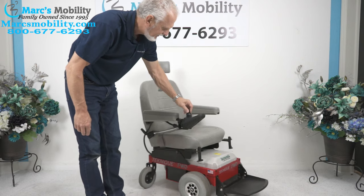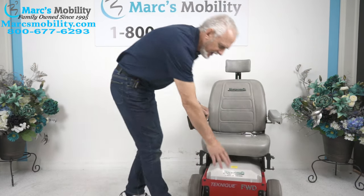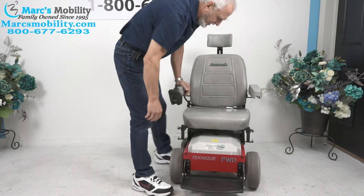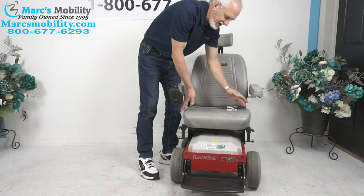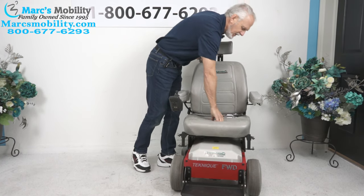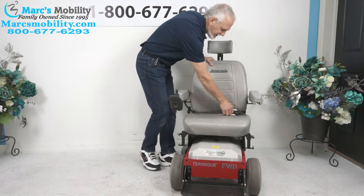The Hoveround has a nice large footplate that flips up when you exit the chair. The seat on this Hoveround is 19 by 18 — 19 wide by 18 deep. This is a spring-loaded seat with foam; a very, very nice seat.